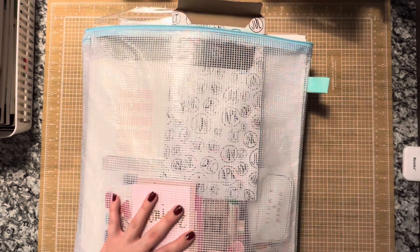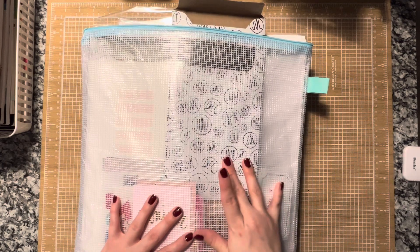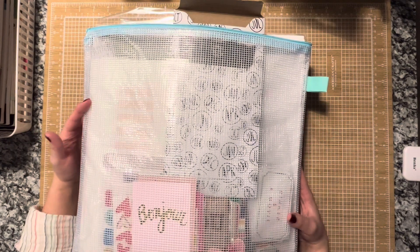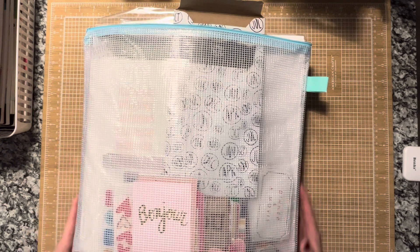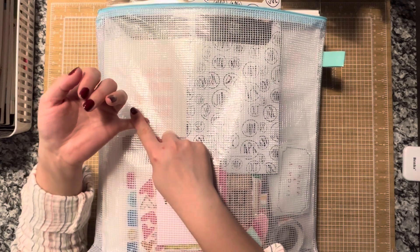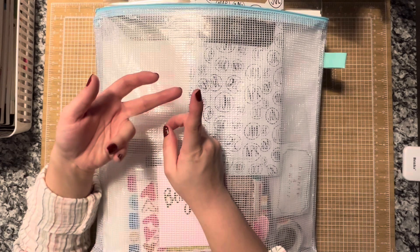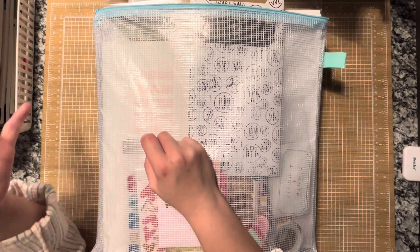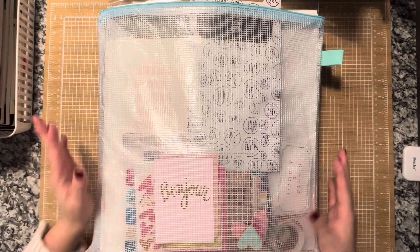I will also link the February video from two years ago because I'm pretty sure I did it in a hardcover type of case and put everything but the kitchen sink in them. I have a massive love of anything that is Halloween, Great Paper, Maggie Holmes, Christmas and Valentine's. I could — and obviously floral — but that's literally my niches right there. That's the majority of what I have.